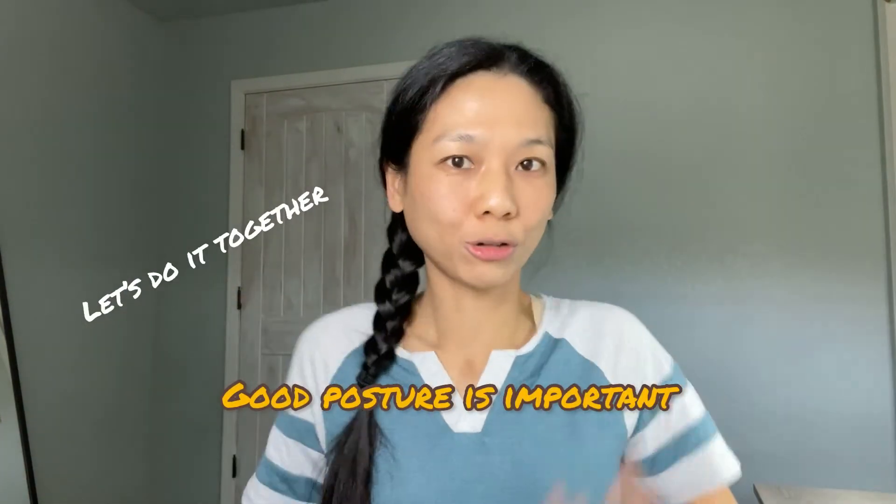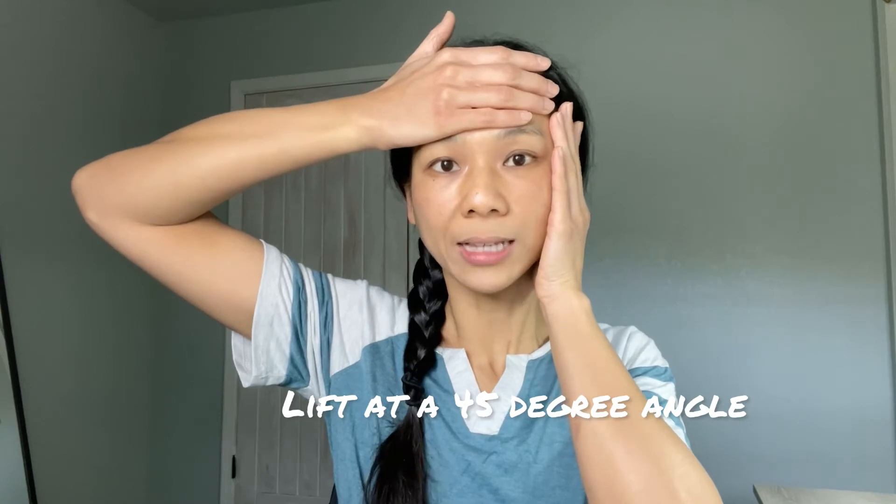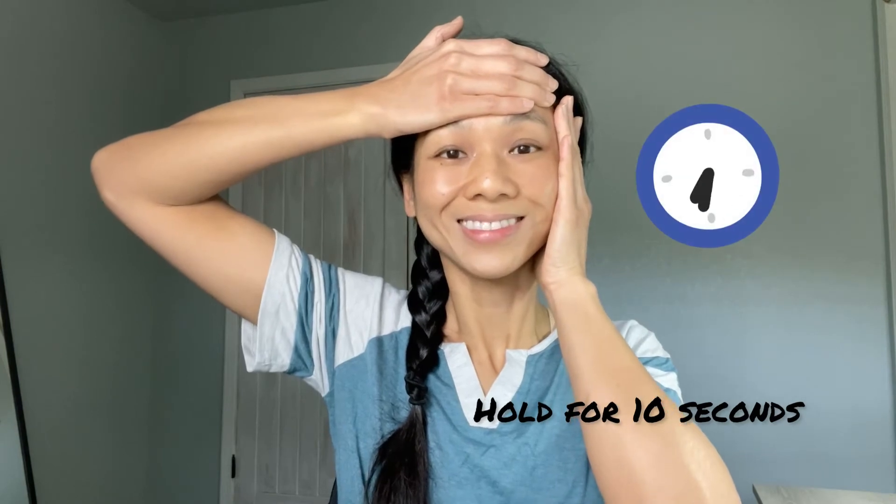Then do the other side. Align your posture, make sure your shoulders and neck are aligned, and look straight. Place your right palm on your faceline with your thumb under your ear, and your left palm on your forehead. Lift your right palm at a 45-degree angle — you'll see less nasolabial fold line. Lift up your left palm on your forehead, keep shoulders relaxed, smile, and hold this pose for 10 seconds. Relax and come out of that pose.